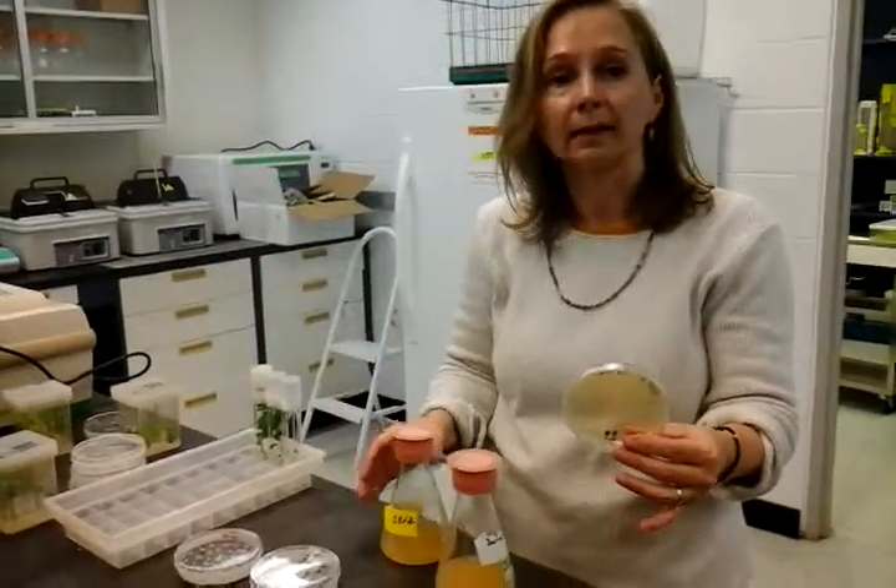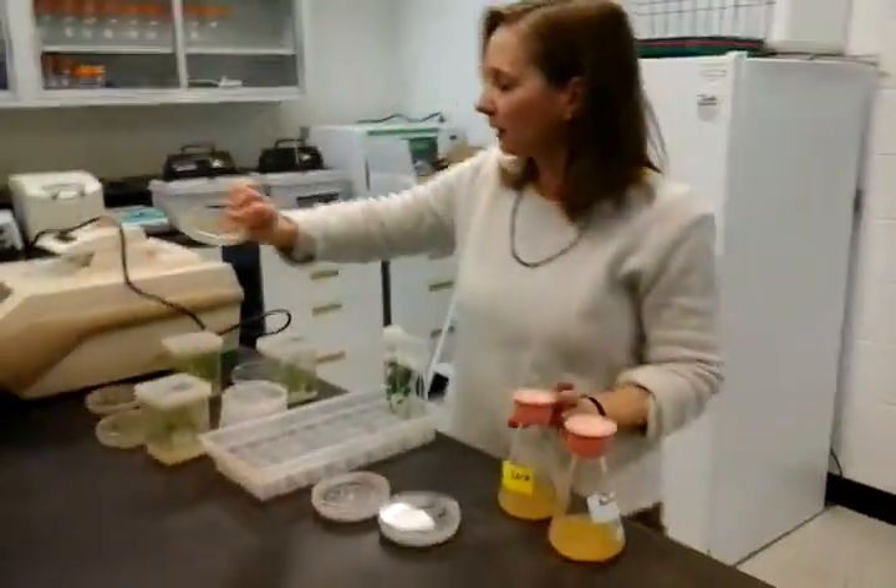PCR — polymerase chain reaction — it's for analysis. Just stop me and ask questions; we're so used to using jargon. Feel free to stop me. So PCR analysis — you can just pass it around and take a look at it.